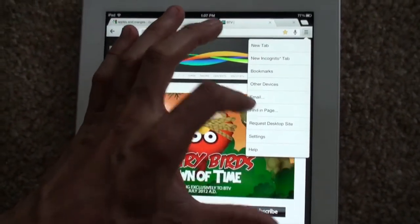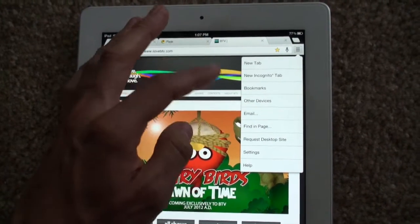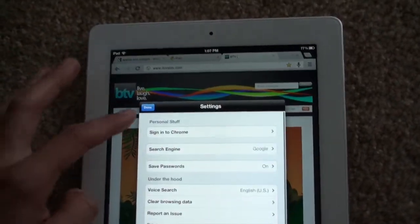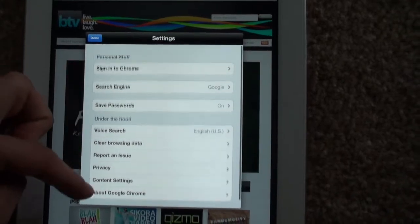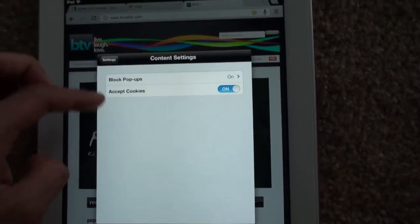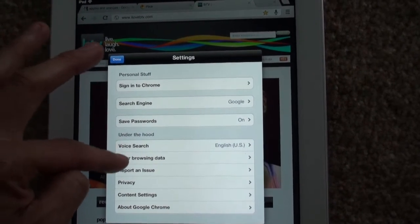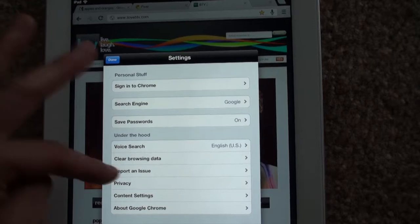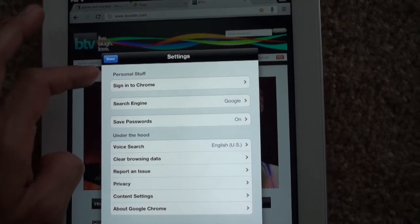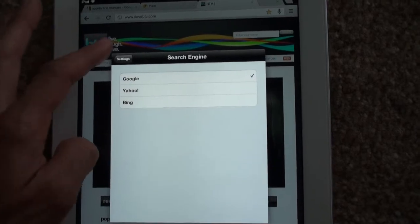Makes things very convenient. I really like that. You can search inside a page, you can request the desktop version of a website. The settings have a bunch of stuff — content settings, block pop-ups, clear browsing data, report an issue, privacy. You can sign in to Chrome and set your default search engine — basic settings like that.